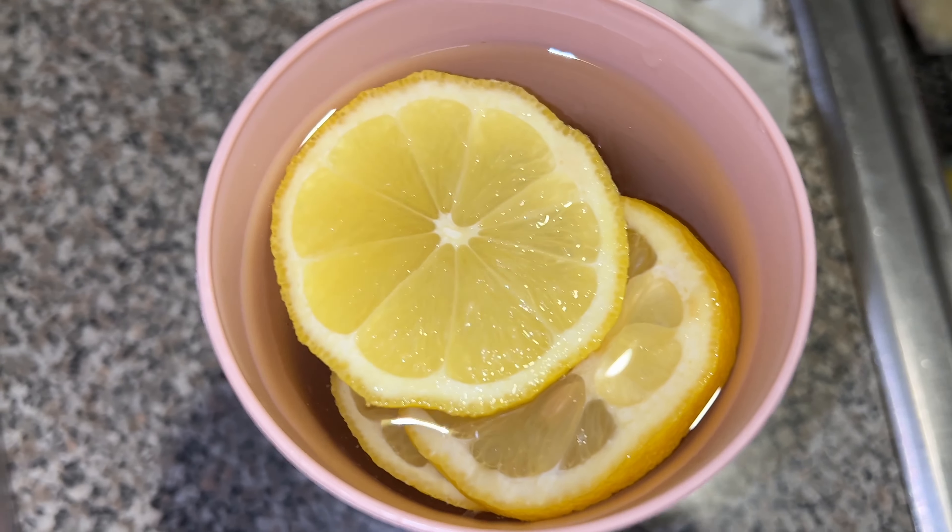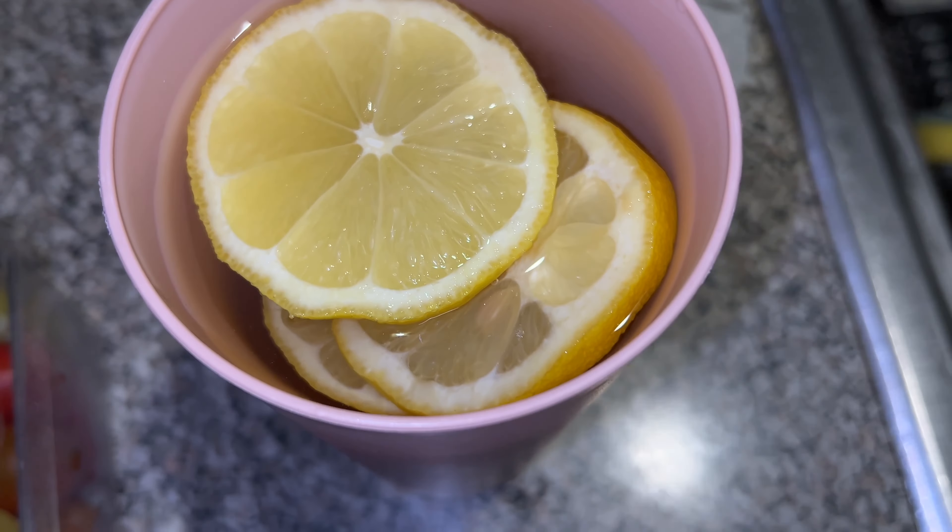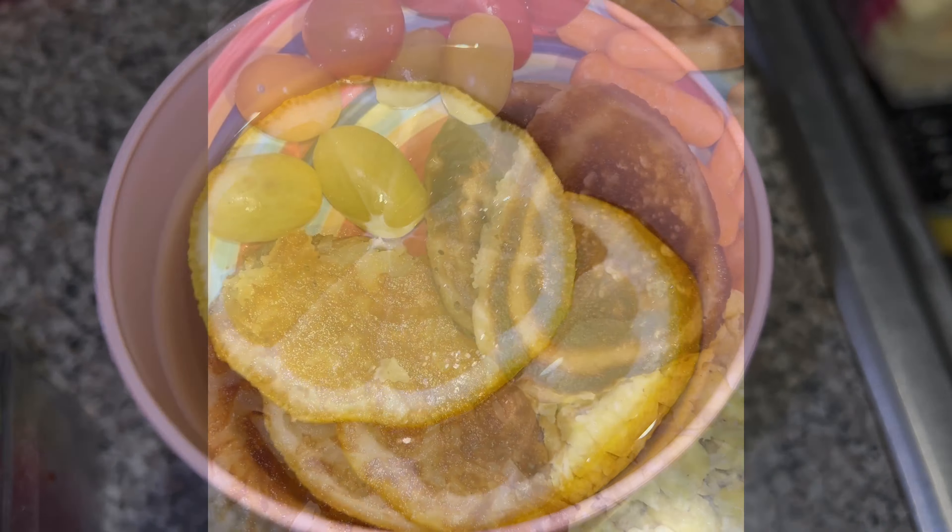I'm about to start drinking some lemon water. I got me some tomato and carrots to eat with my breakfast. They say lemon water is good for you, so I'm about to get on it.